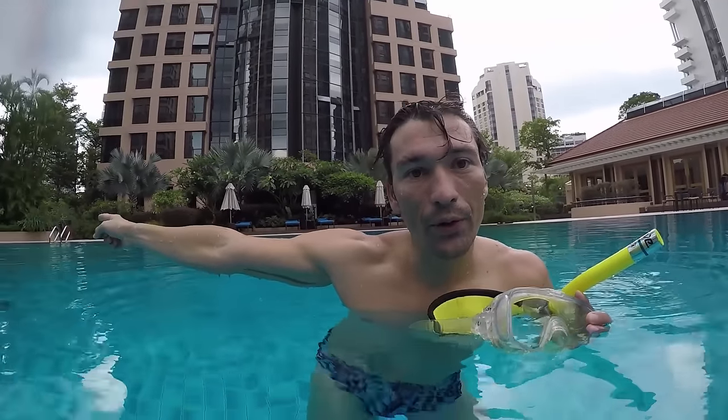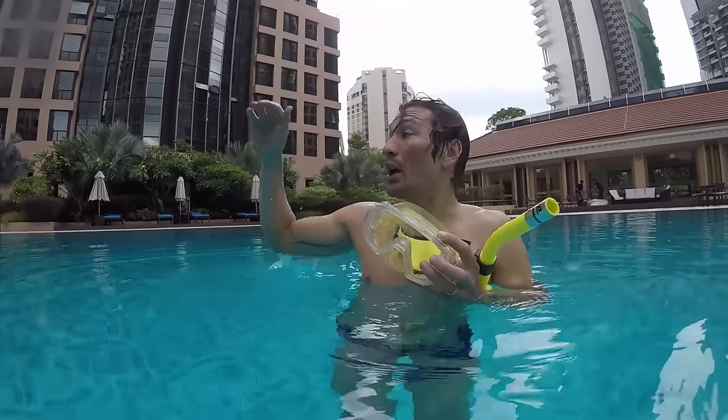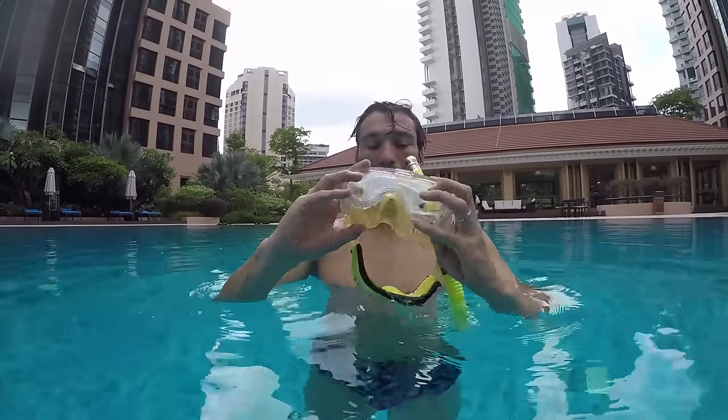So you will see me doing these things. Let's go where it's deeper for you to see better. I will swim and snorkel simply until the end, going deep where it's deeper, equalize, enjoy the swimming down, then go back slowly up and exhale.